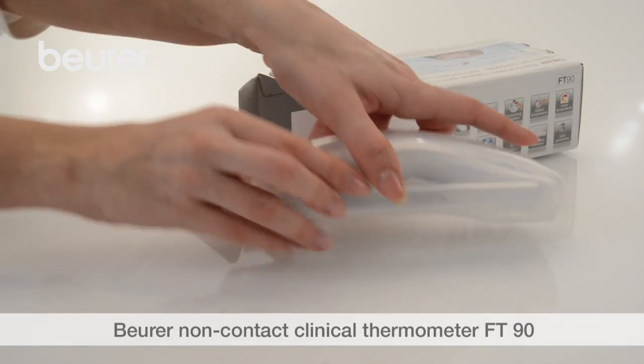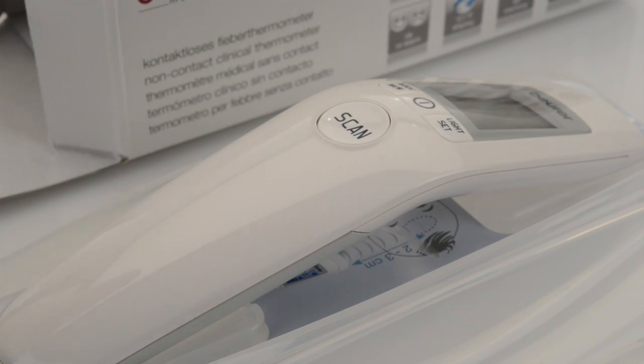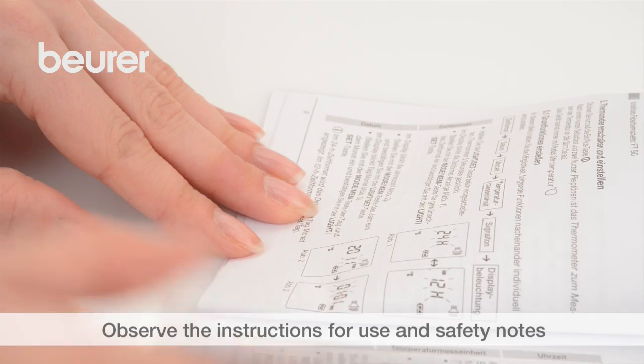Here are some tips on using your non-contact FT-90 clinical thermometer from Boira. Pay attention to the instructions for use and safety notes.